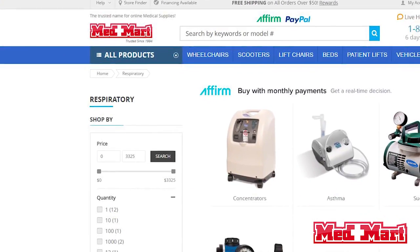Hello, my name is Kara. I'm a customer service representative here at MedMart. I have been in the respiratory business for five years.